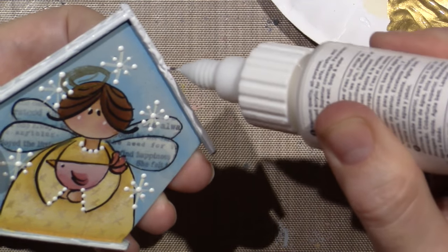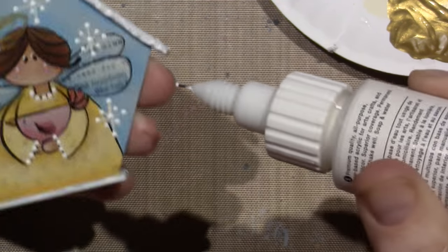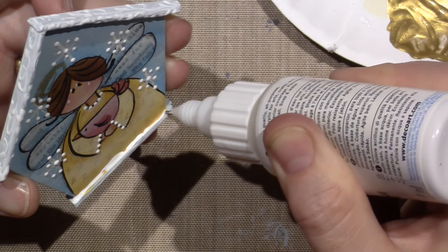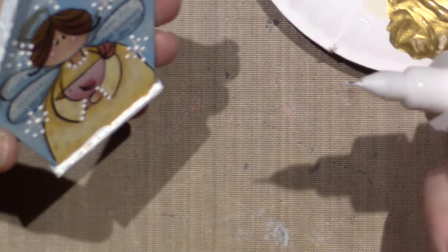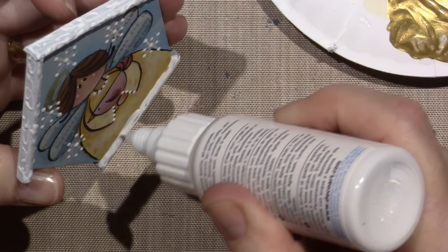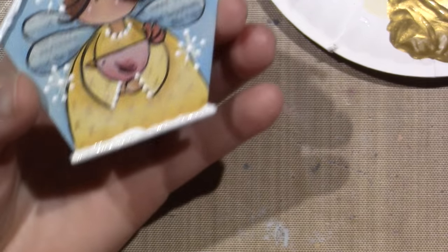You can have thicker pieces coming down but it takes longer to dry. If you guys have Snow Tech in your stash this would look really cute — Snow Tech is like a paste-ish looking thing. That looks cool, right? Snowy. And then we're going to add stickles to it at the end.